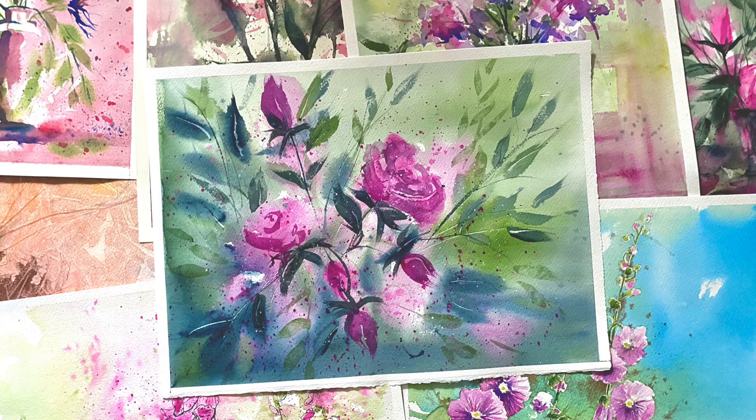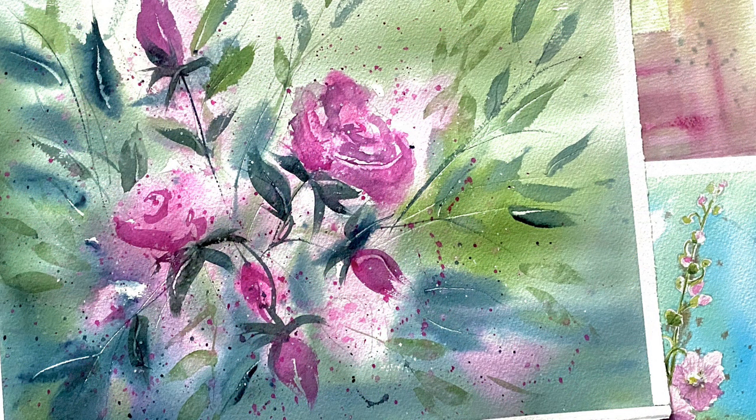Hi and welcome to Lois and Morgana Davidson Art. It's Lois here and today I'm going to be having a go at painting these loose roses. I had such a great response from you all to my demo where I painted loose foxgloves, and so many of you have asked me to carry on painting some loose flowers.